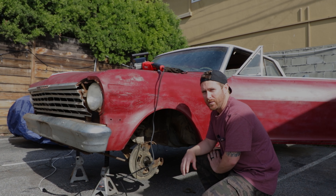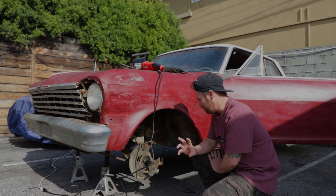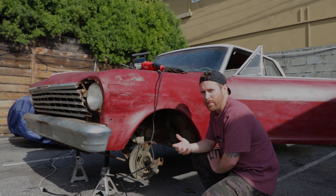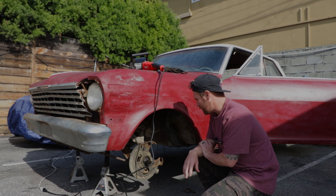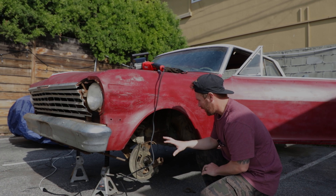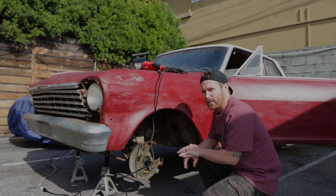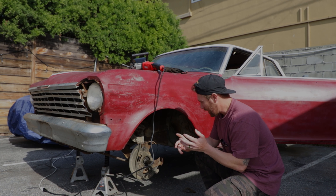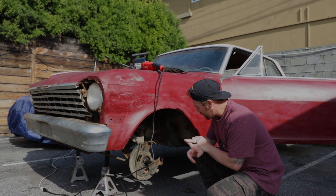I'm going with the 11 inch rotors because I'm trying not to spend too much money, and we're only aiming to run maybe a 14 or 15 inch wheel. I also ordered Church Boys Racing parts — tubular upper and lower control arms and a coilover for this conversion.